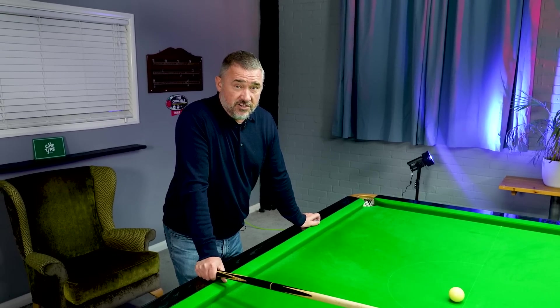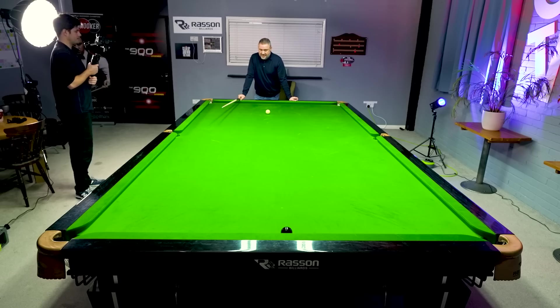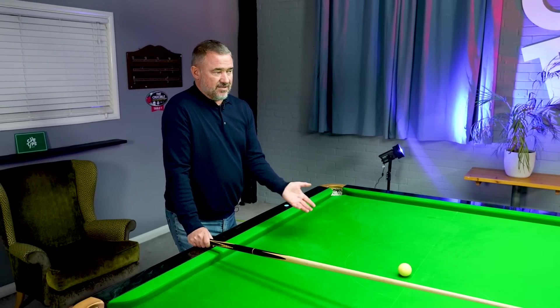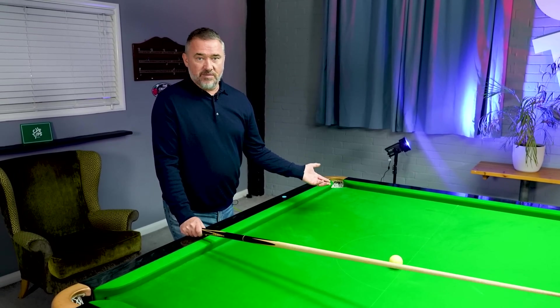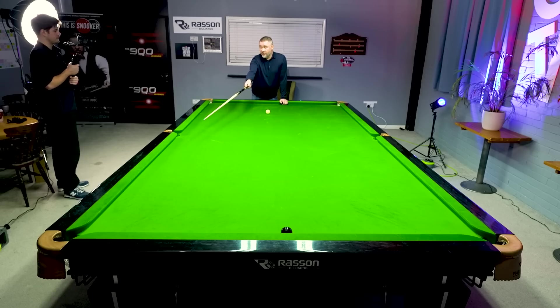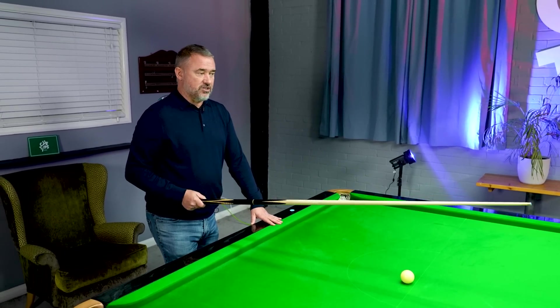Another scenario you could find yourself in on a re-spotted black is the black has landed tight on its own cushion. It's so tricky — you could try and play a thin edge of the black to leave the black there and bring the cue ball back up, but you've got to be so thin and you're running the risk of missing the black altogether, and you don't want to lose the frame like that. You could try playing the black on a side cushion like the break off, white in that cushion, but because the black's tight in the cushion, that becomes a very difficult shot to judge.